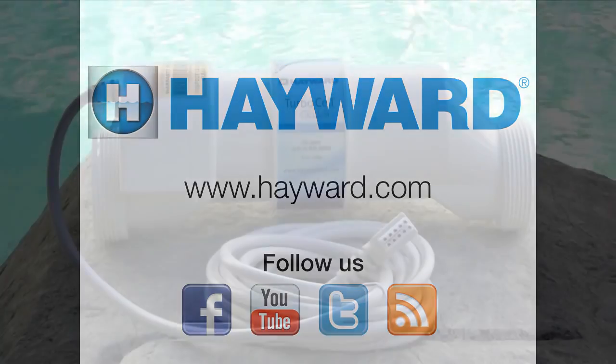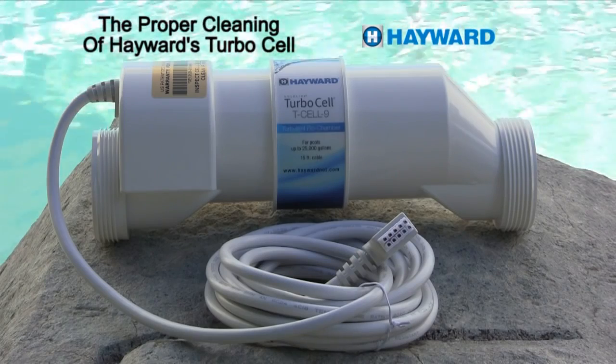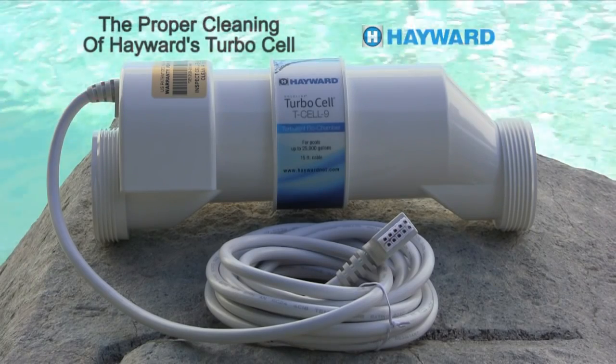Welcome to another edition of Hayward product training. Today we will cover proper cleaning of Hayward's TurboCell for salt chlorine generators.